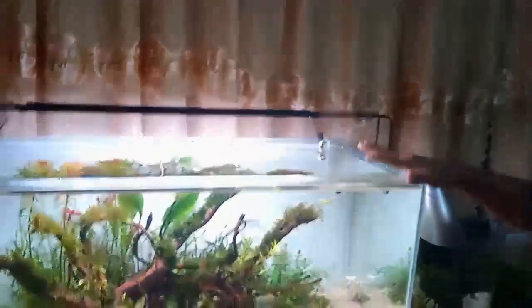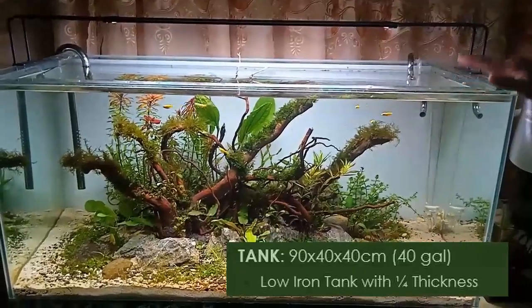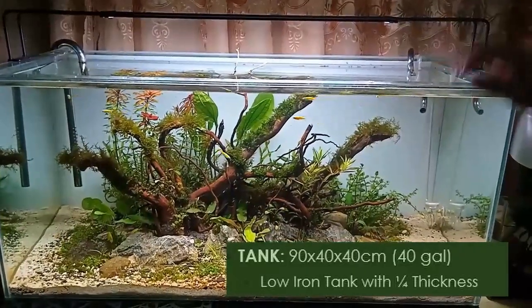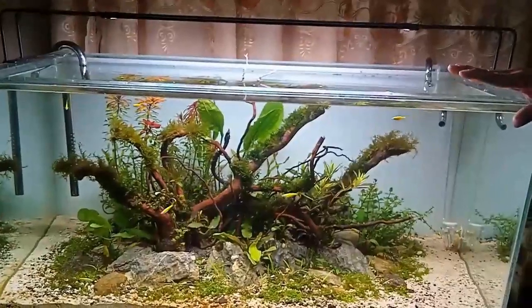Let's go to the first part: tank preparation. The tank I'm using is a low-iron tank with one-fourth inch thickness, measuring 90 by 40 by 40 centimeters — a 40-gallon volume.